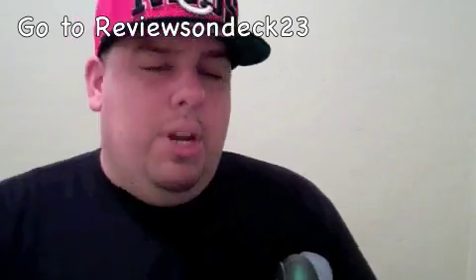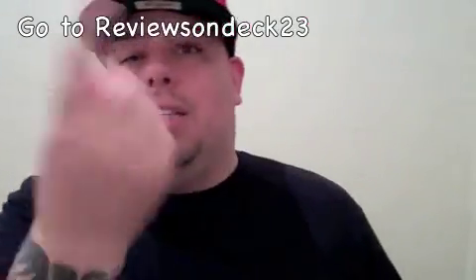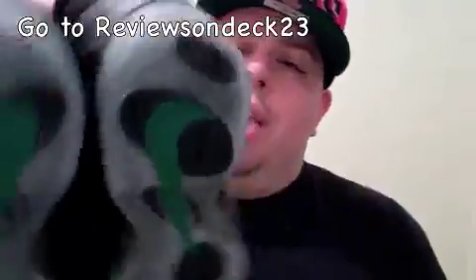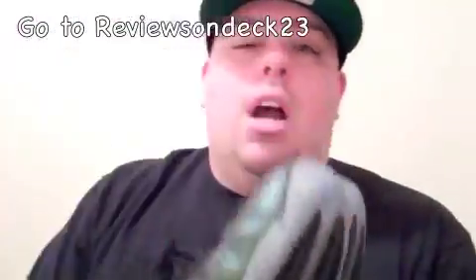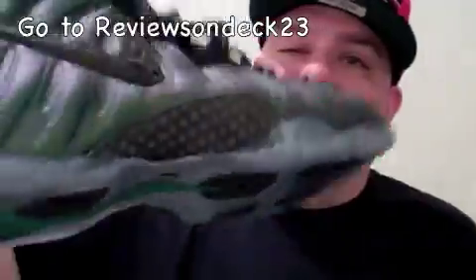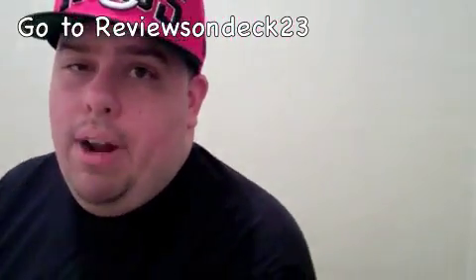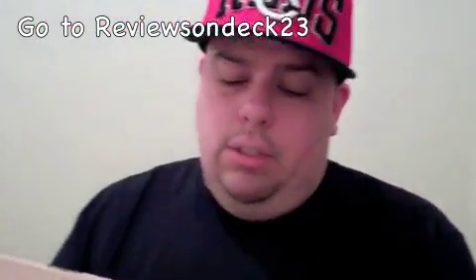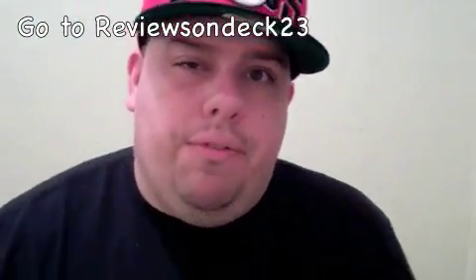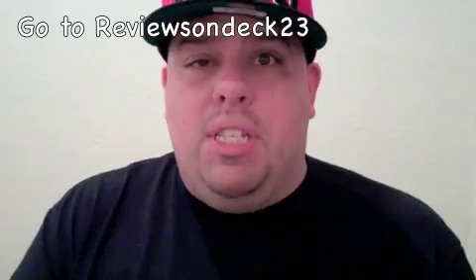Let me know in the comments if you like the shoe, if you got it, and how much you're willing to pay if you didn't get it today. Let me know what you guys think about these and if you've checked out my other channel Reviews on Deck 23 — if not, go ahead and click the link. This review will be up there too. I'm gonna show you what these look like on feet so you can see if you really like them. Seeing pictures of them I was like 'eh, nothing special,' but the tint is a little purple even though it's dark green.